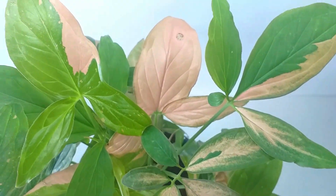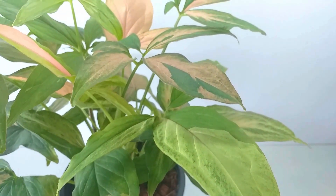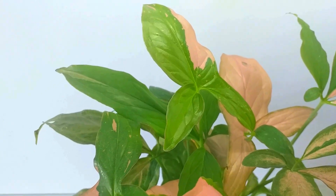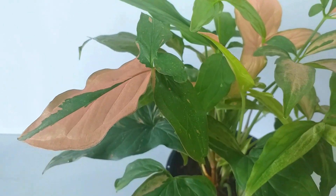Keep it frost free. This is a tropical plant so freezing temperatures will cause considerable harm. Aim to keep the temperature above 10 degrees Celsius. Average room temperature around 20 degrees Celsius will be fine.